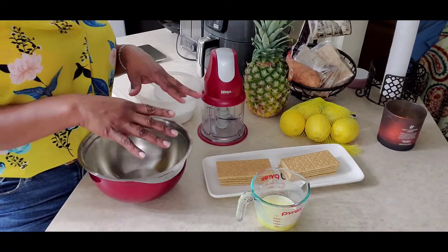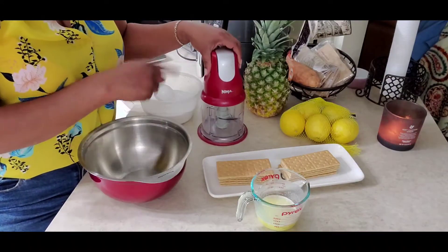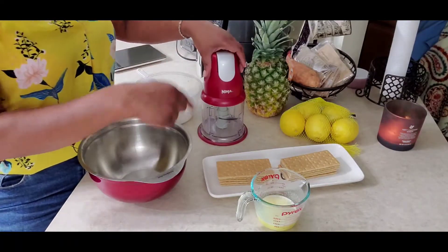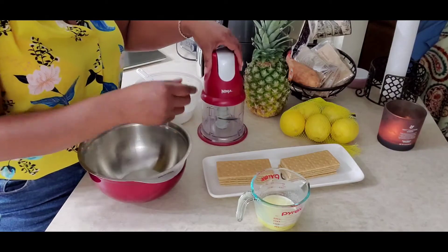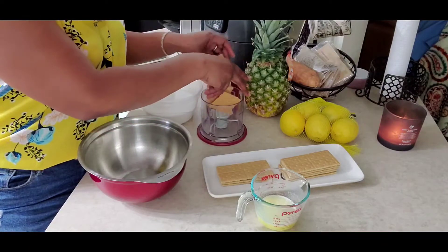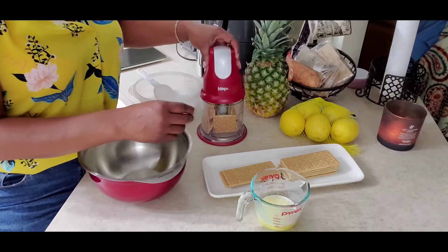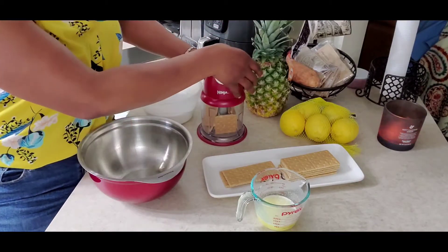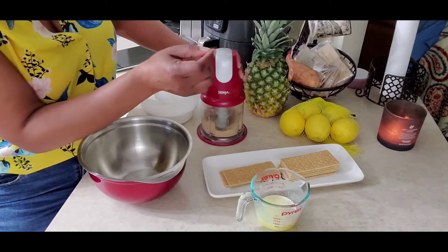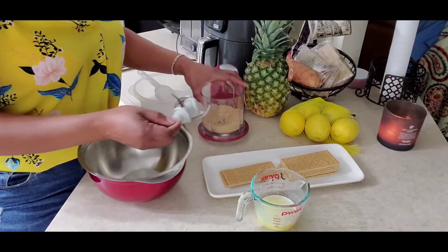In order to get the graham crackers fine, I am going to use the Ninja — a small Ninja food processor, food cutter, vegetable cutter, whatever you want to use it for. So we're going to break them up and get them in there. And look at that — we got that one done.